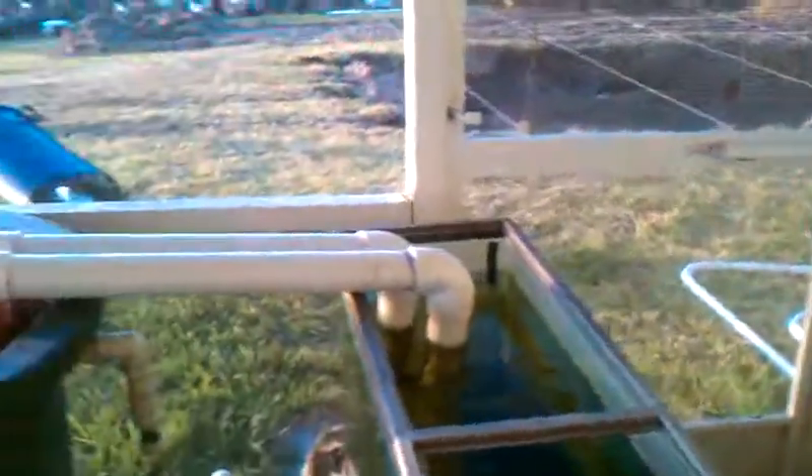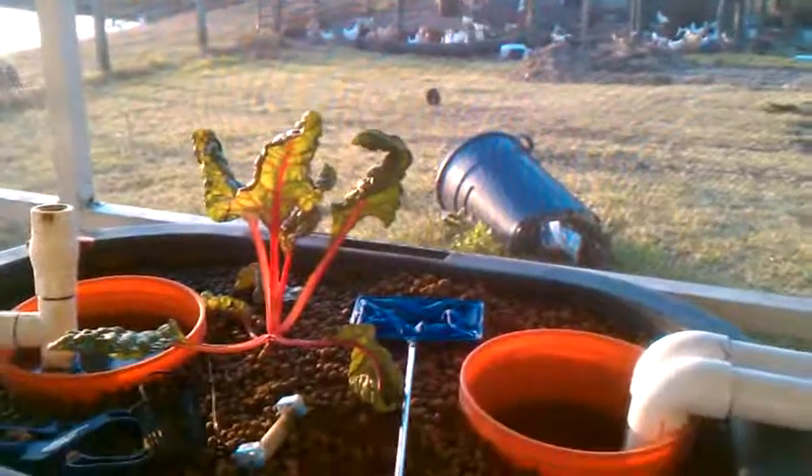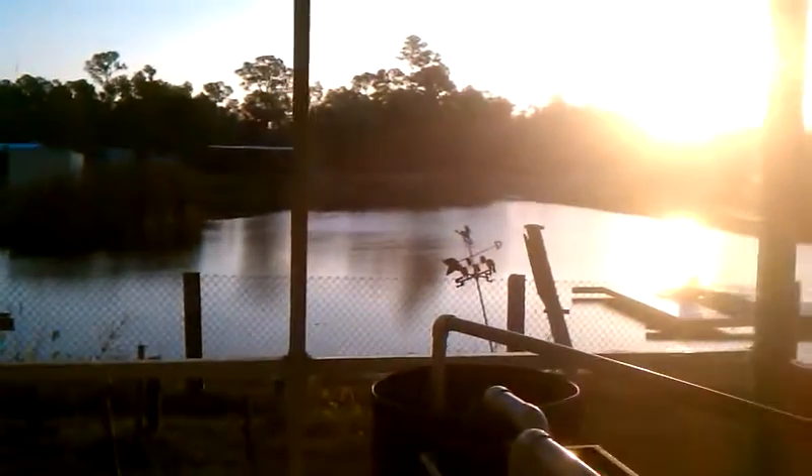Have a good morning from Breeding Tilapia in Loxahatchee.